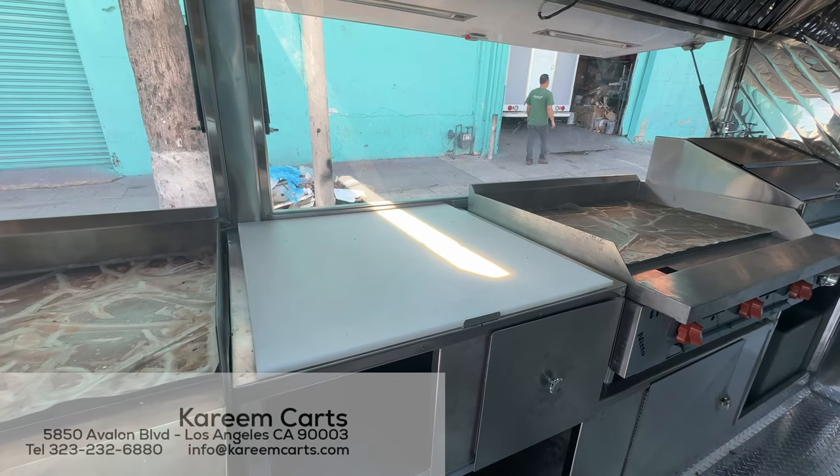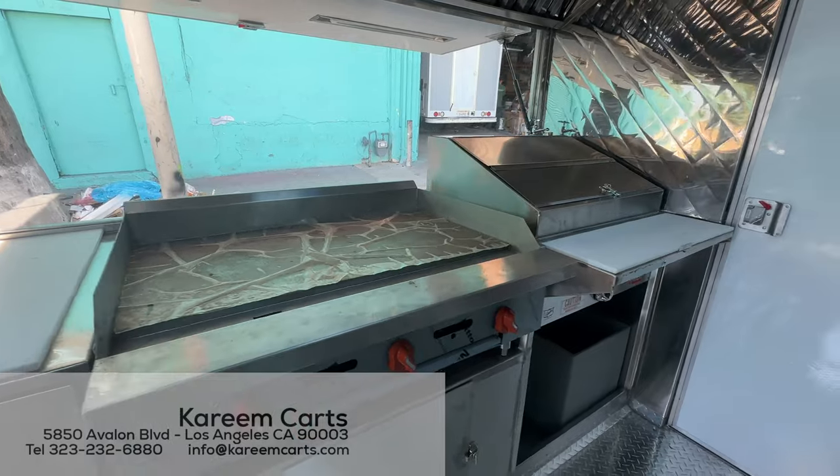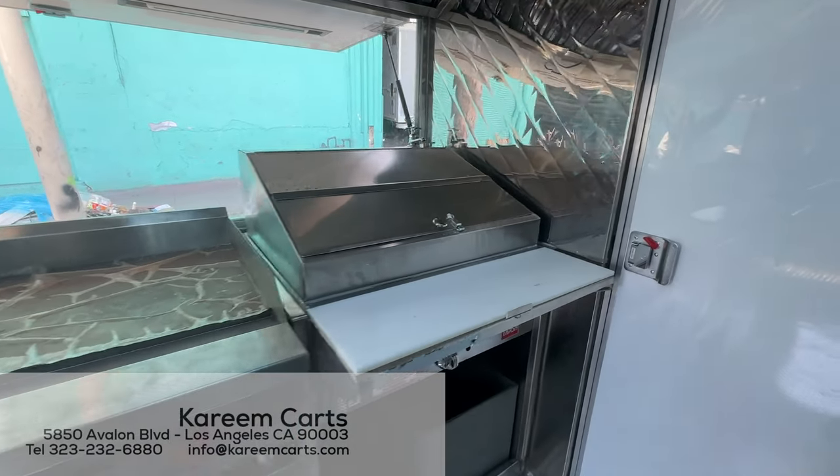There is a three-foot flat griddle, a preparation area, a second three-foot flat griddle, and a double steam table.